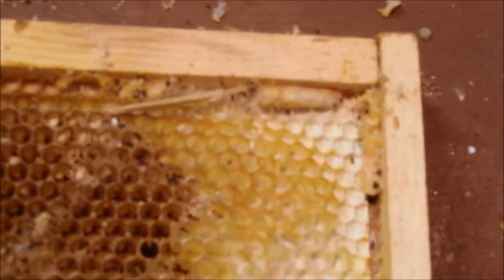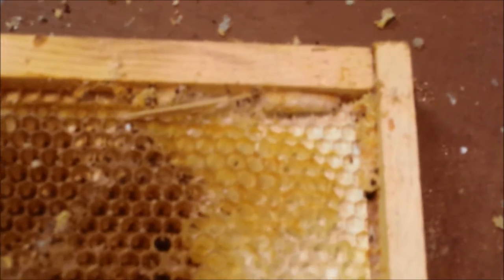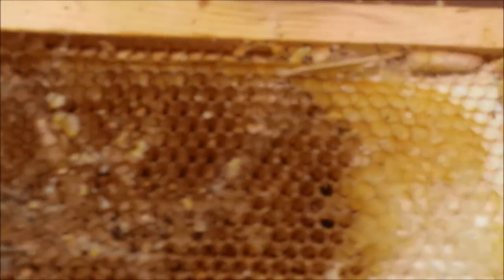I don't know if they cocooned themselves and then do the moth development after that — that's what I'm guessing. So that is the wax moth mess.